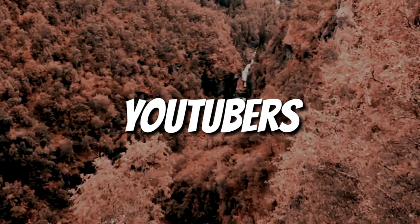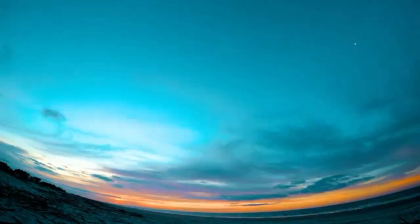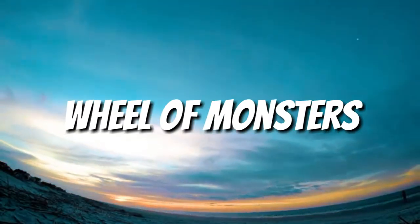Each episode contains three different YouTubers. I first draw out the YouTuber, then I spin the wheel of monsters.